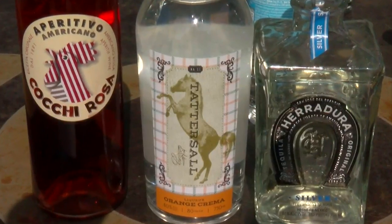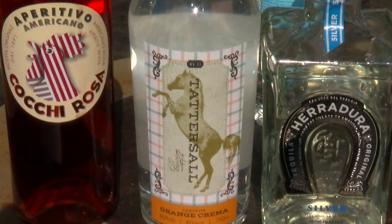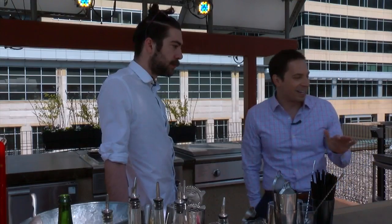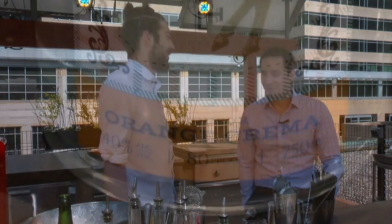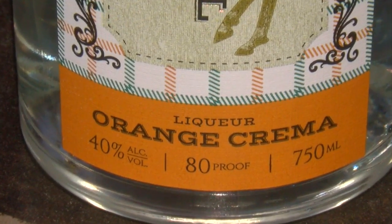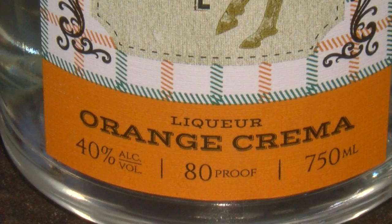Today he's sharing three recipes for Mother's Day cocktails and mocktails, starting with that upgraded mimosa — with the very low-key name: The Best Mimosa Ever. Setting the bar kind of high. Start with Tattersall Orange Crema, a Minneapolis-made sweet orange liqueur along the lines of orange cello.